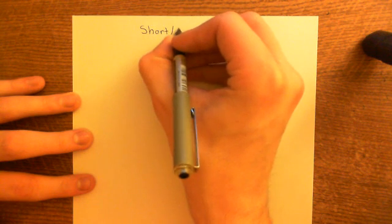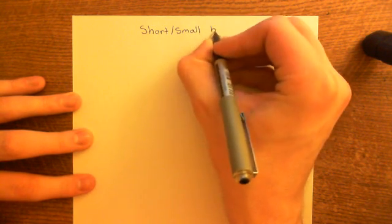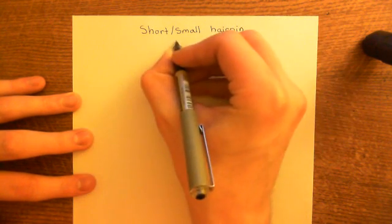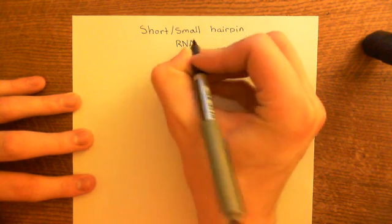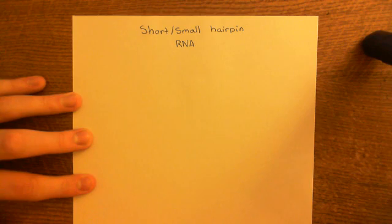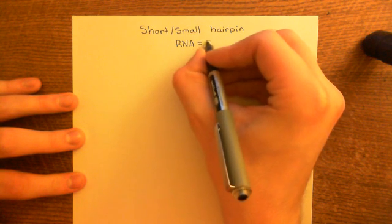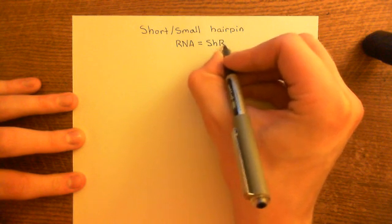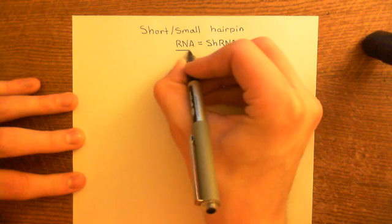Short hairpin RNA is also sometimes called small hairpin RNA — they are exactly the same thing. Do not be fooled into thinking they are separate, different things. Short hairpin RNA is often abbreviated to shRNA.